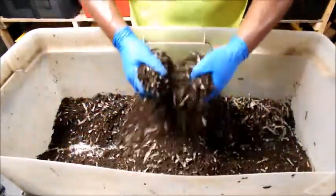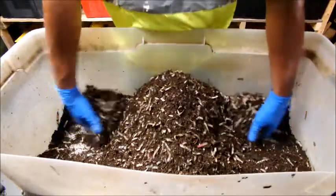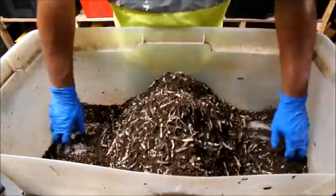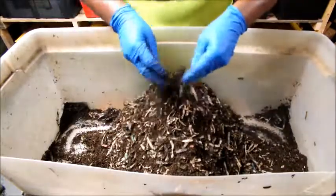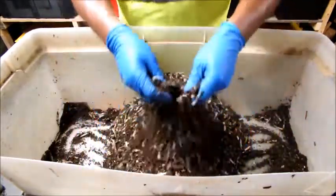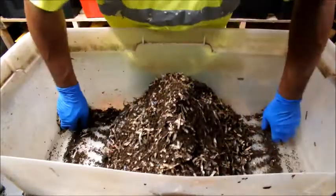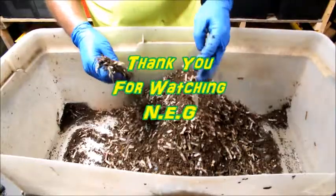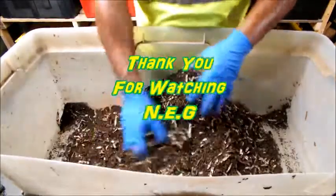I appreciate you guys watching and we're going to see what this does. I might bring you back tonight once I clean out the bin and put the worms back in, and we'll see where we go from there. Thank you for watching — this is New Era Gardener, and this is my worm farm bedding.